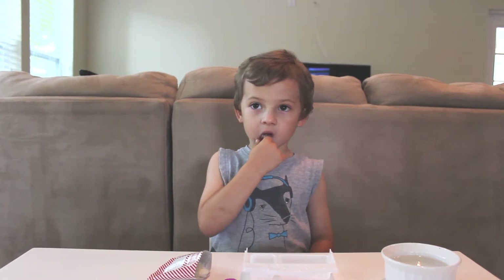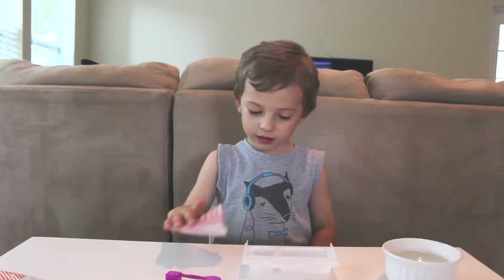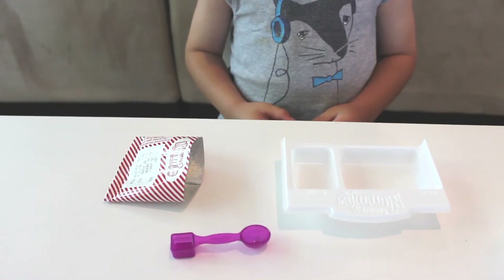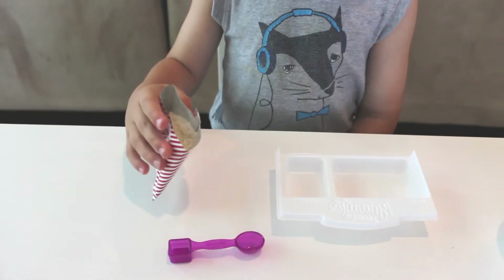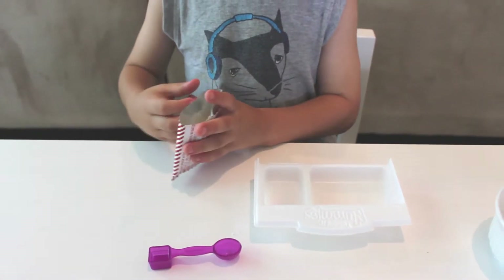So, Jorge, what do we have to do first? Scoop — you scoop stuff and put it in number one? Okay, but what is that powder called? Which one are you going to be putting into the tray? Apple. Oh, it's the apple powder. Okay, so go ahead — you need two scoops. Two scoops. Okay.